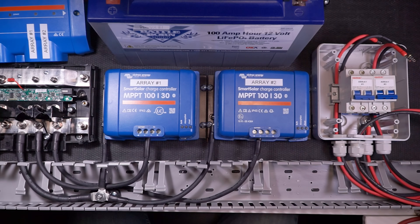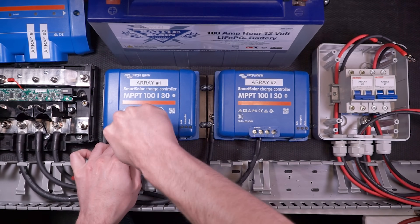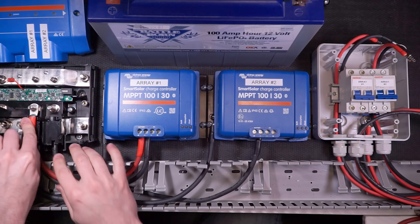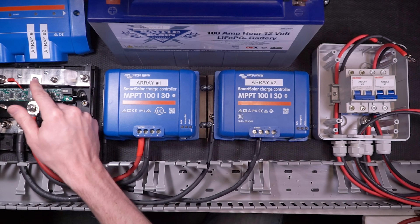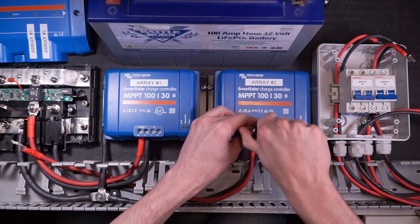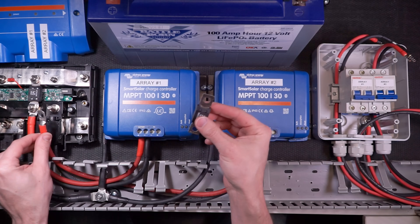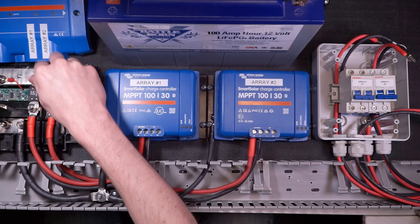Now I'm going to make the positive battery connections. I'm going to take my positive wire and insert the ferrule into the positive battery terminal of the charge controller, and then put the 5/16-inch wire lug onto the bottom stud of the fuse holder for the positive bus bar inside of the Victron Lynx distributor. I'll drop my fuses in place and tighten everything up to an appropriate torque. Then I'm going to do the same thing for the other charge controller — positive wire into the battery terminal, 5/16-inch wire lug onto the fuse holder stud, drop the fuse into place, and tighten to appropriate torque.